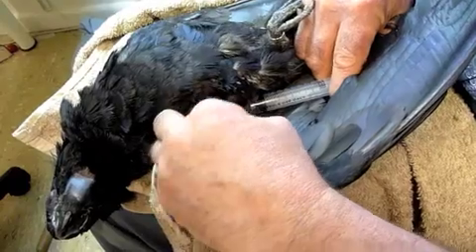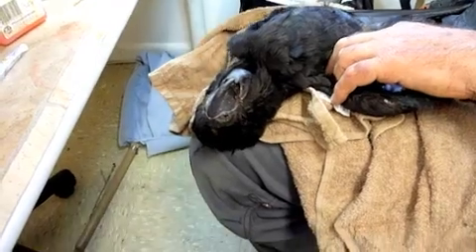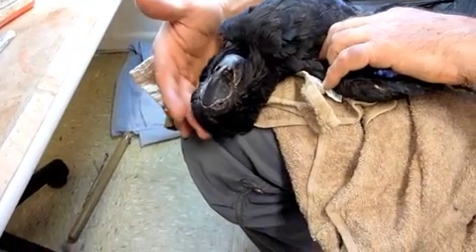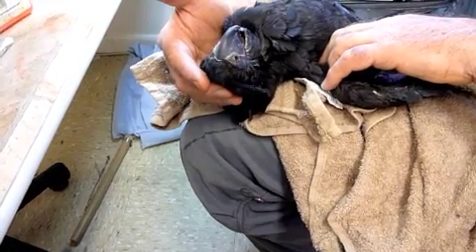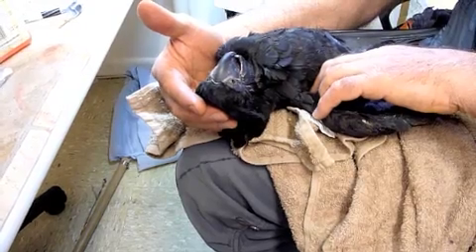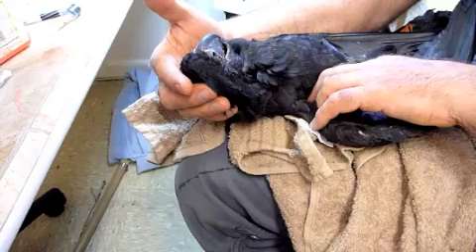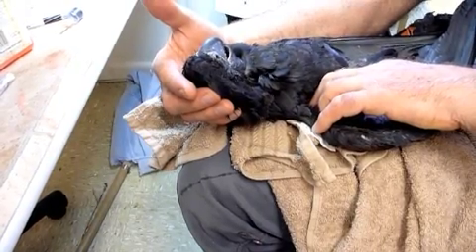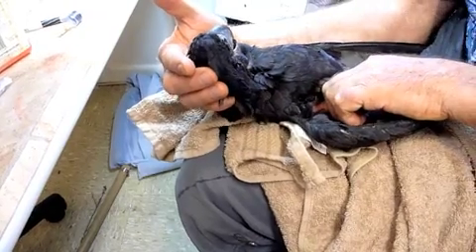I'll stop it there, take that off — that's kindly, that's kindly. Extending love and TLC. Good boy Billy.